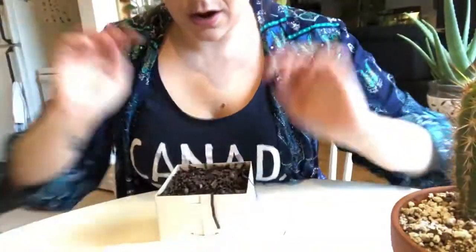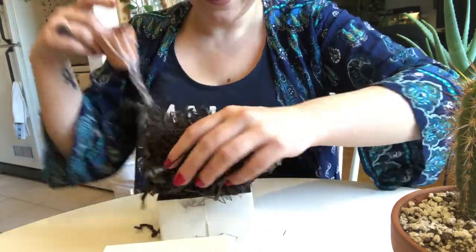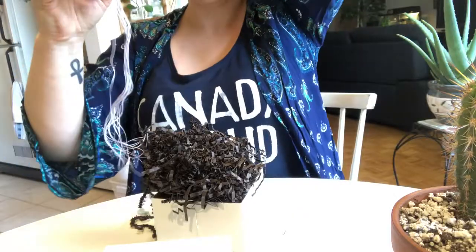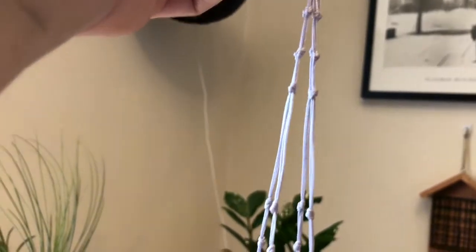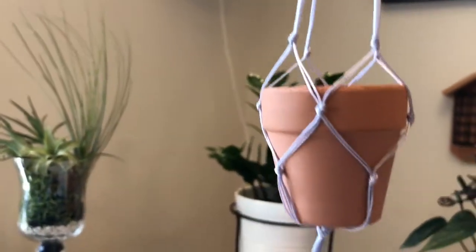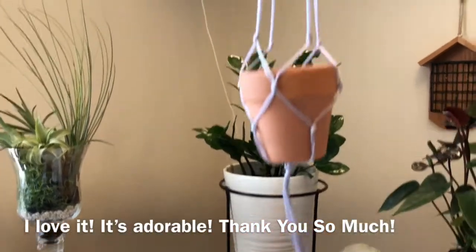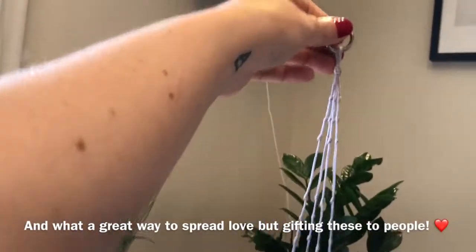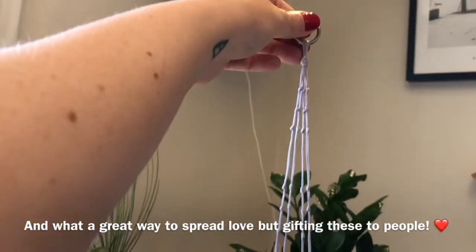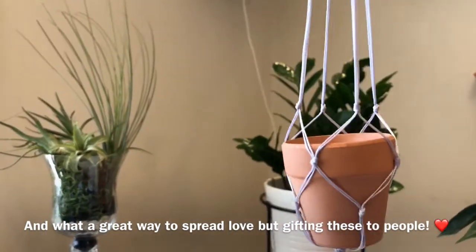We've got some tissue paper on top — it survived! And not only did it survive, it's still in the hanger and everything. So this is a gray macrame mini terracotta plant holder, and she did the DIY for this on her channel, so definitely go check that out. The link should be at the top for her channel. It's absolutely adorable — I've done big macrame hangers before but never thought of making them for the itty-bitty succulents.